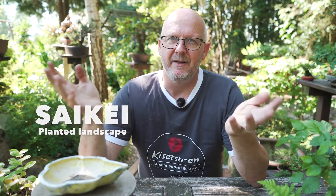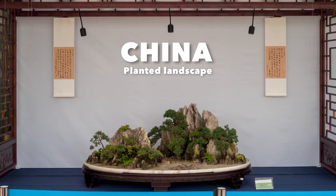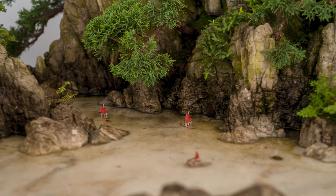Then there is the term Saikei. Saikei is a landscape presentation — that can be a tree with stones where you look at a mountain, often a mountain at a distance where you can see how the trees are growing, very related to the old paintings of Japan and China, where you see a simple landscape in a drawing.